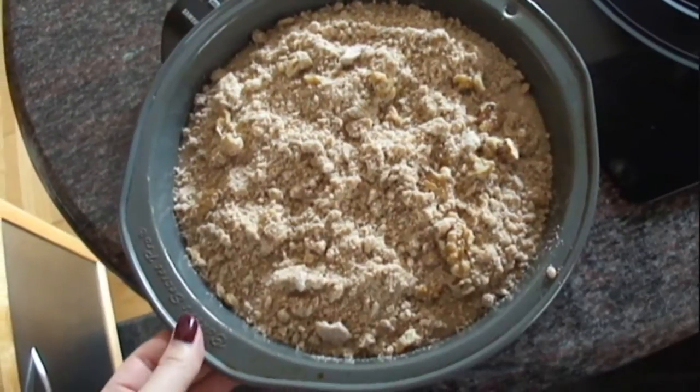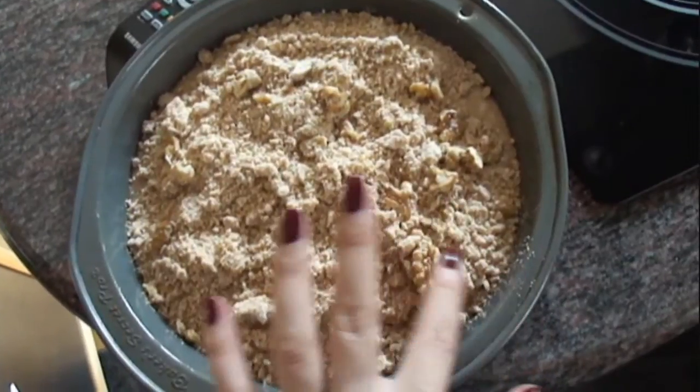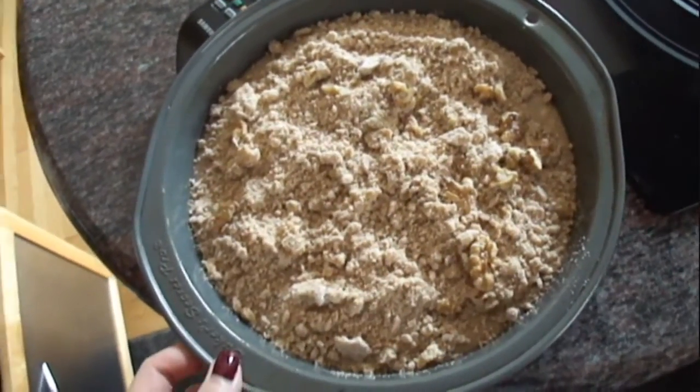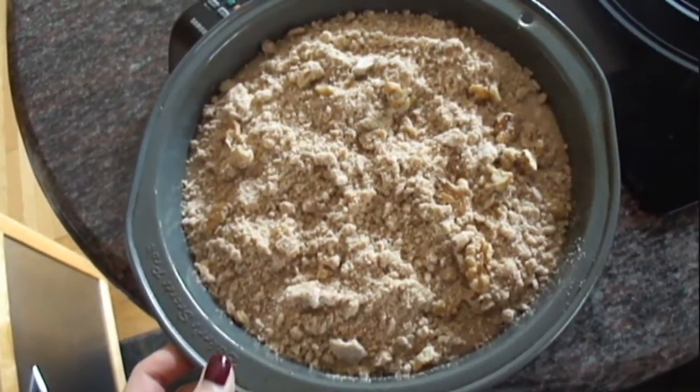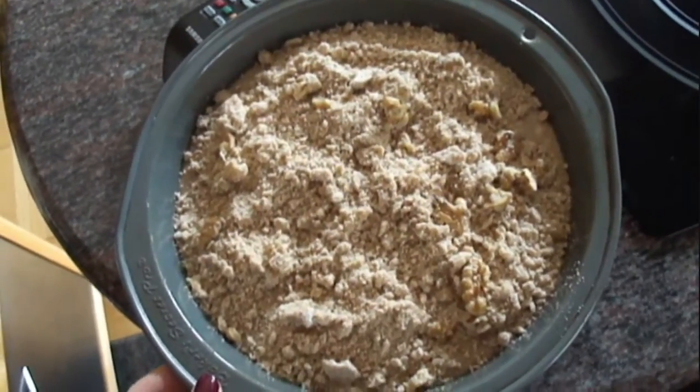Depending on the size of your pan, you may have some topping left over. I have a little bit left, but this is good for this size. Now I will put it into a preheated 350-degree convection bake oven.